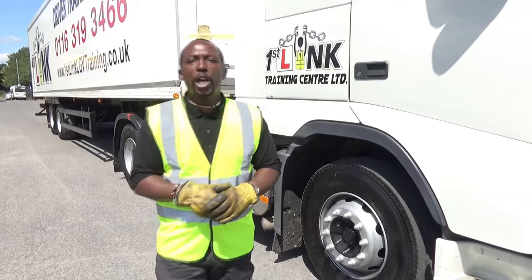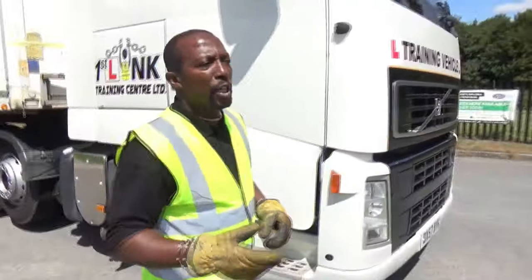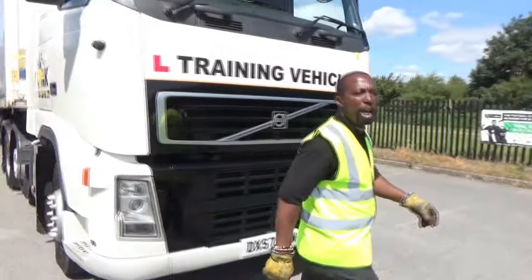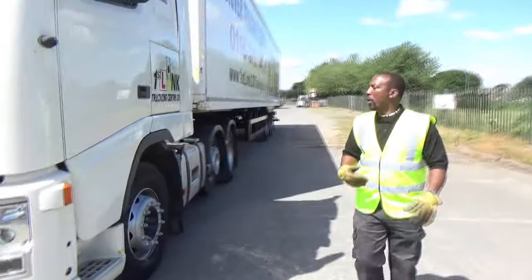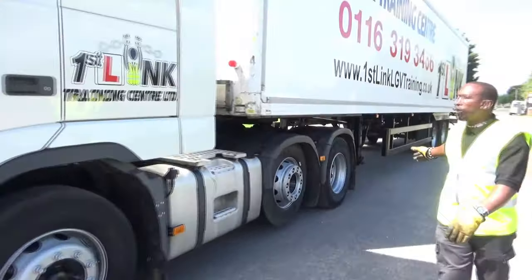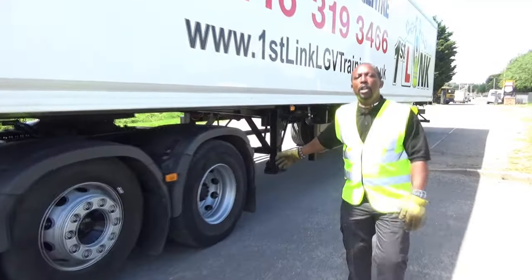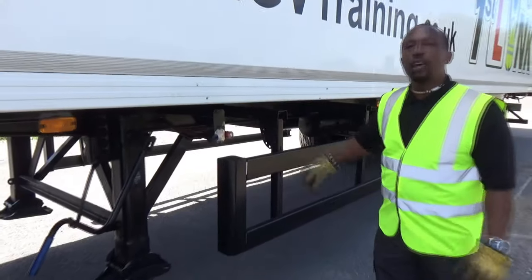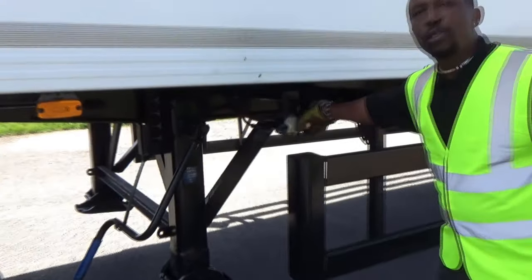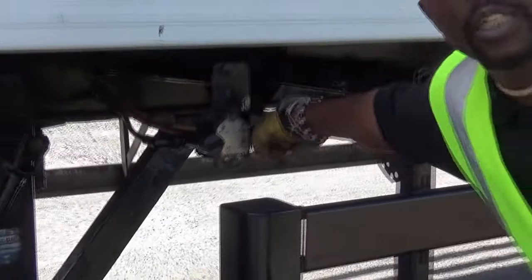The vehicle has stopped. The first thing you do is go around and apply the trailer brake. It depends what type of vehicle you've got. On this particular vehicle, our trailer brake is on the near side, normally denominated by a red button. We pull the red button — B for brake.